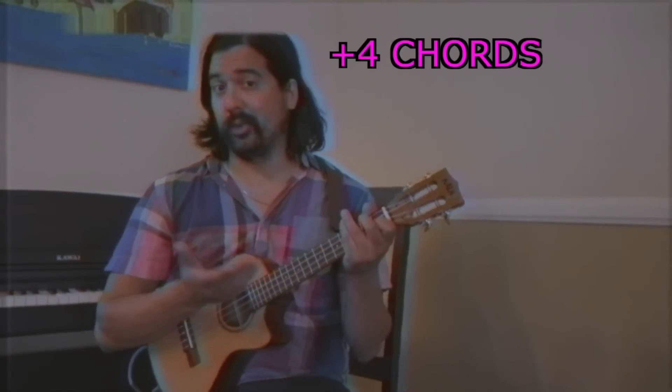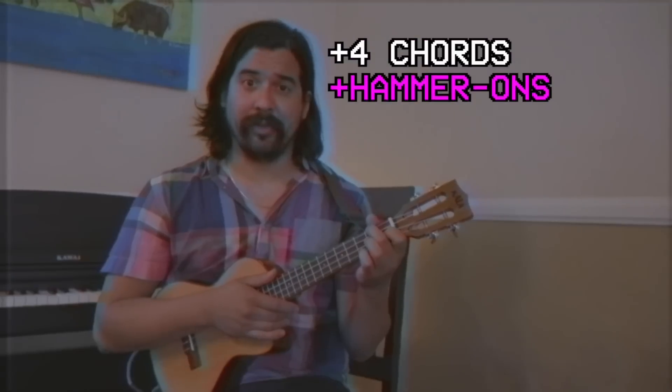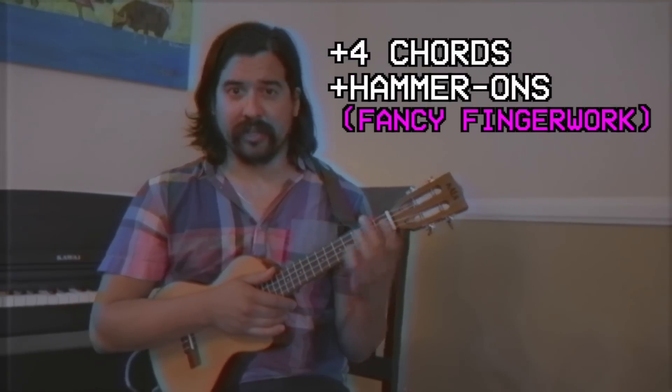This song is called Deep Cover, it's off our record on Oni Pond. It's a pretty simple song, it's only four chords. The only thing that is kind of hard to hear in the recording of the song is that there's a lot of hammer-ons, which is just fancy finger work.